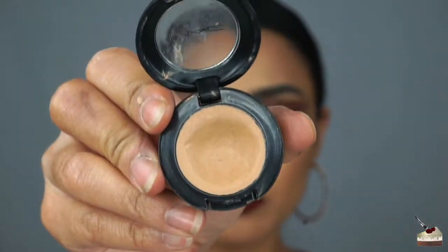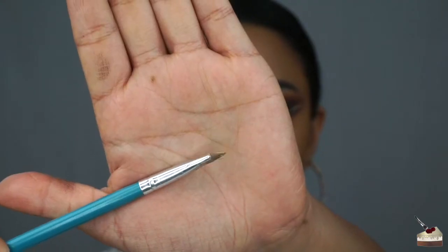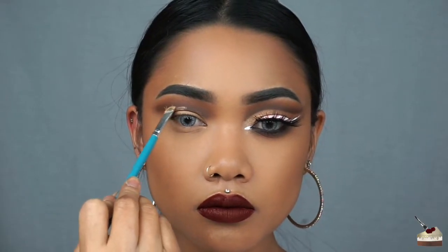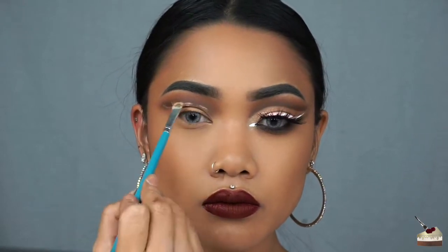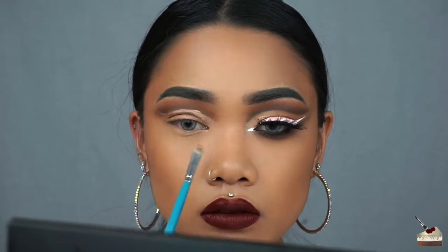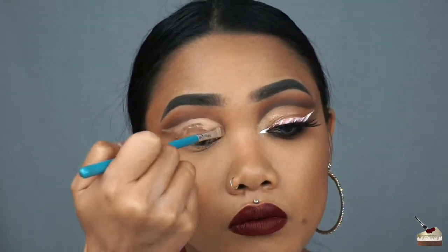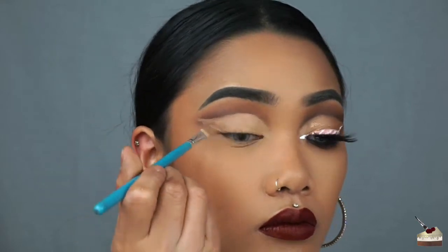To cut the crease, I'm using my MAC Studio Finish Concealer in the number NC35, and I'm going to apply that with this small flat brush. Since I do have a hooded lid, I'm going to keep my eyes open while I lightly outline where I want my new crease to be, and this is going to be above my double lid, making sure that matches the other eye. Once I got the shape, I'm going to fill that in and then blend out the edge with my finger.